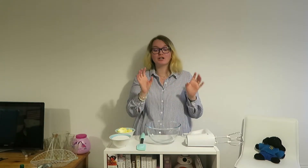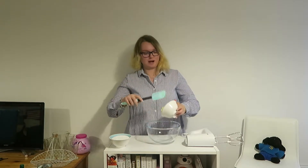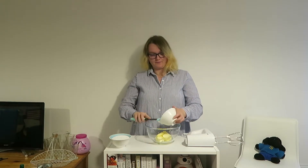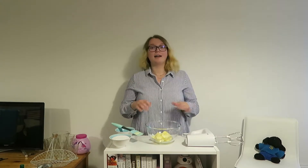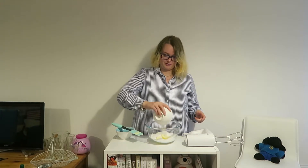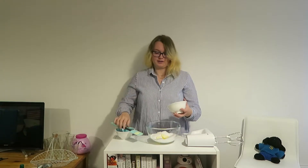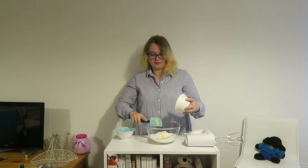Now that you've prepared your oven tray it is time to actually make the cake. Place the butter and sugar into your mixing bowl and mix until well combined. Add the butter first, then sprinkle on the caster sugar, scraping down the sides to make sure it all gets in there. Mix together until light and fluffy.